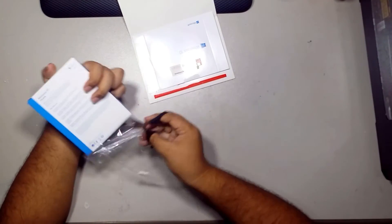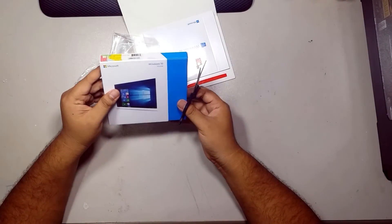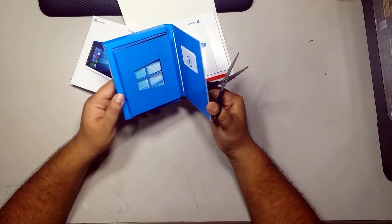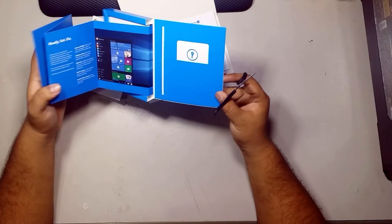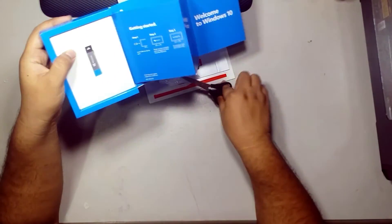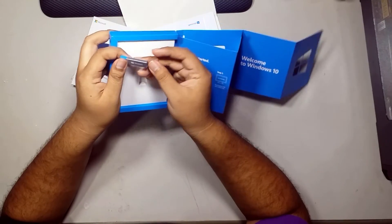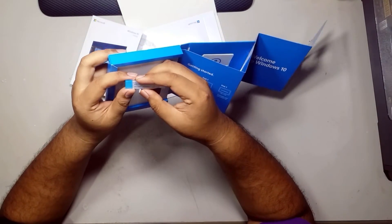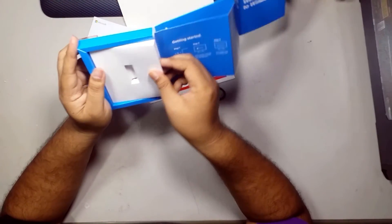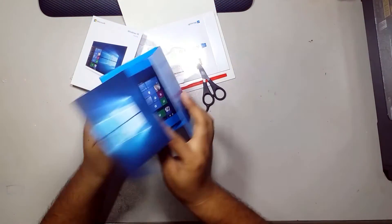It's written on the box USB 3.0. I'm hoping there's some kind of pen drive for the installation media. And yes, I'm correct — here is a little flash drive, along with the paperwork. Okay, that's all, thank you.